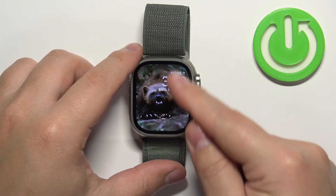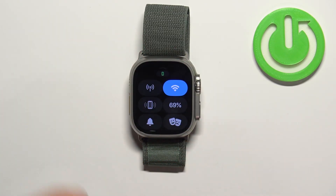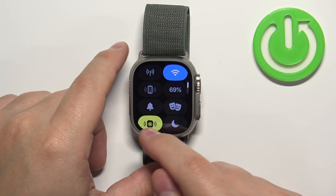Once you wake up the screen, you can swipe up from the bottom of the screen to open the controls menu, and in this menu scroll down and find this icon.